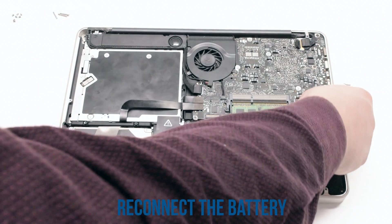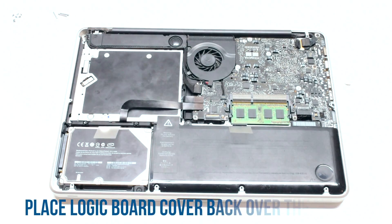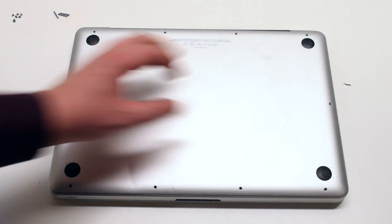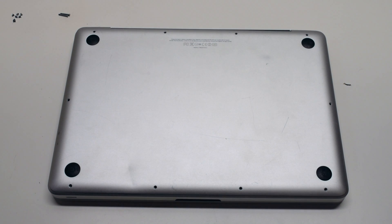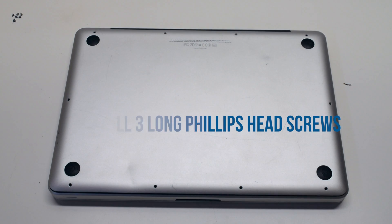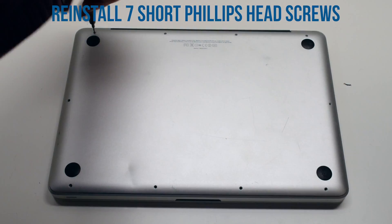Make sure to reconnect the battery. Place the logic board cover back on and secure it with 3 long Phillips head screws first, then the 7 short Phillips head screws.